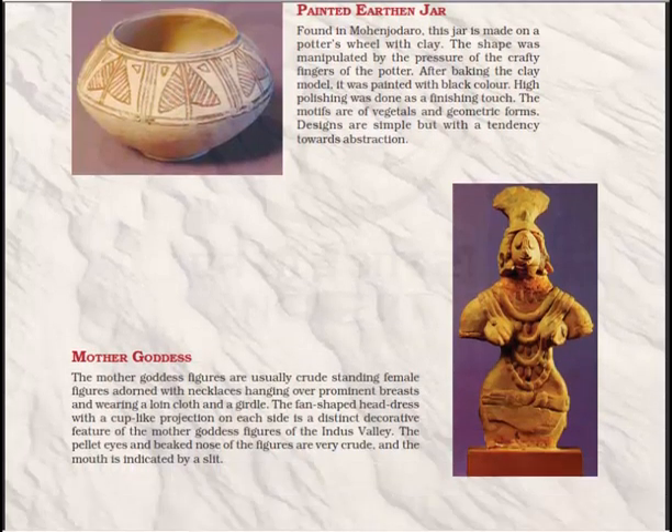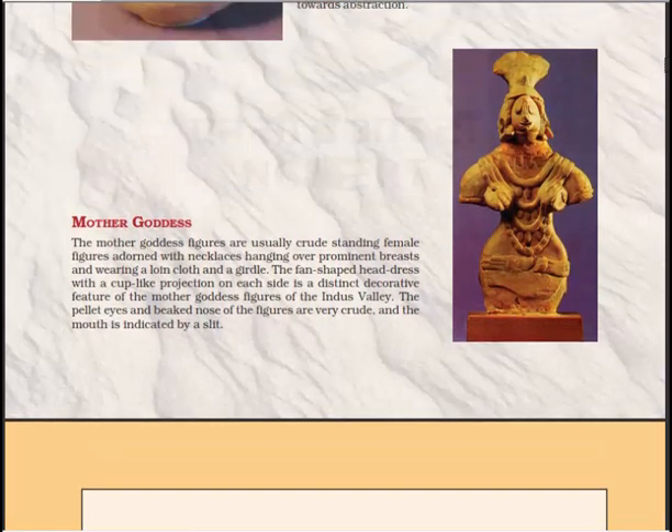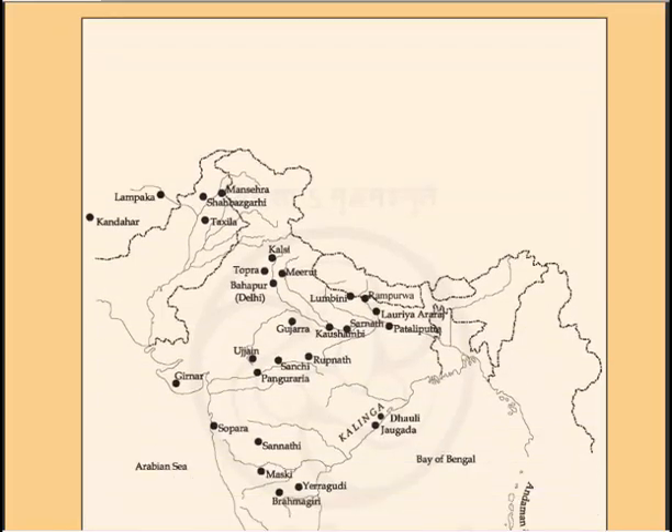The mother goddess figures are usually crude standing female figures adorned with a necklace hanging over a prominent breast, wearing a loin cloth, a girdle, and a fan-shaped headdress with a cup-like projection on each side — a distinct decorative feature of the Indus Valley mother goddess figures. The pellet eyes and baked nose of the figure are very crude, and the mouth is indicated by a slit.